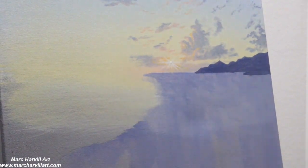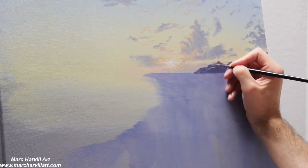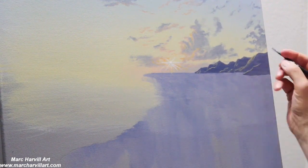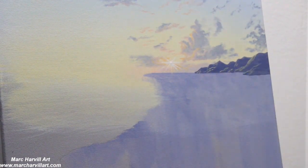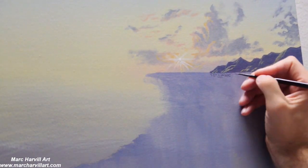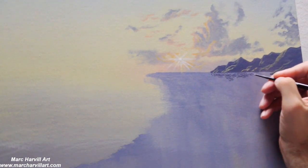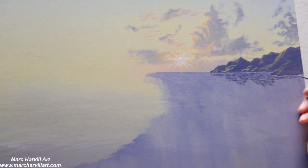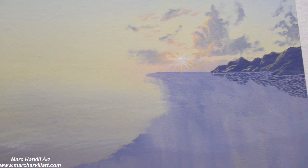I'm speeding up the drying time using my blow dryer. This is all done in acrylic — I don't think I mentioned that in the beginning — and I'm laying all this in first and foremost with the acrylic, and I'll go back a little bit later and add my oils. I'm still using that same kind of land mass color and I wanted to also get that to reflect down into the water.